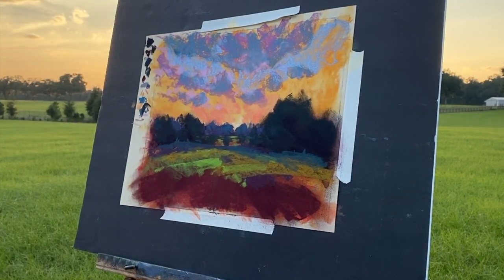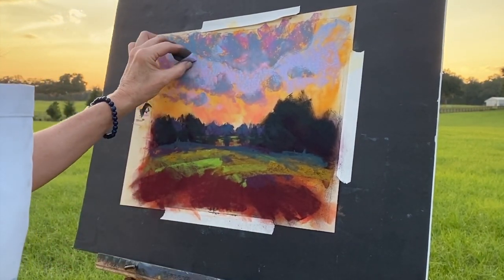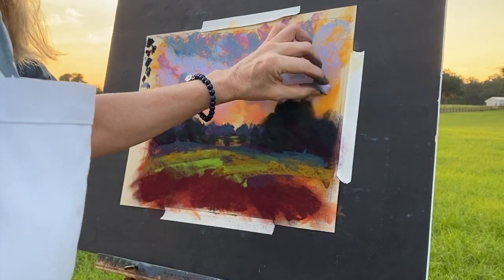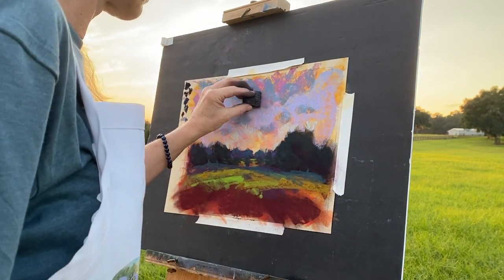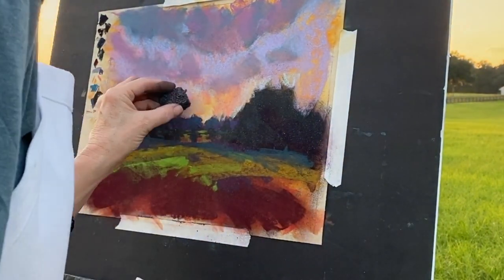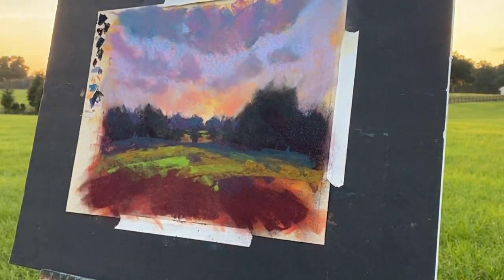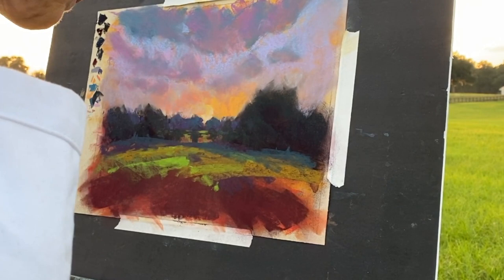I kind of liked the sky really warm, and looking back at my videos there are times I think 'I should have left it.' But sometimes you keep working and enjoy the process. I decided to use a really light touch here so some of that warmth is still showing through, making the sky more blue up in the heavens and letting it gradually get warmer down at the horizon. Then using the pipe foam insulation again — see how it's softening those clouds, making them look more wispy.